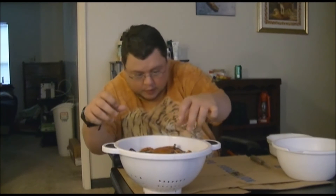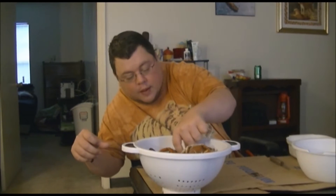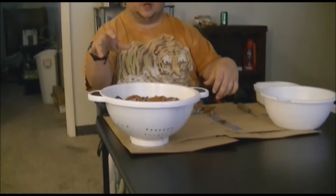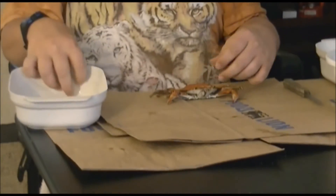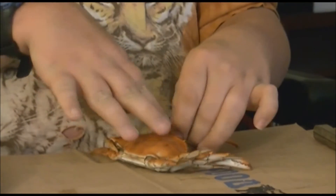We've got about 16 to 18 crabs here, and I'm just going to go ahead and grab one. These are rather hot. So before I do anything, this is what the crab looks like — a little steamed goodness. The first thing that I do when cleaning a crab is complain about how hot it is. I pop off the claw and put the claw in there like that.